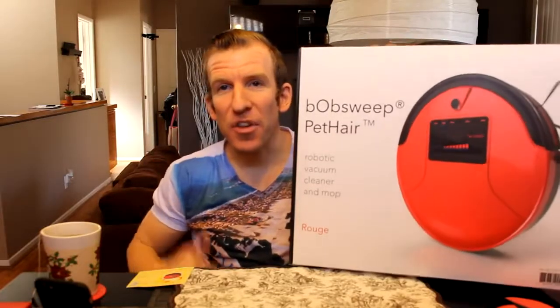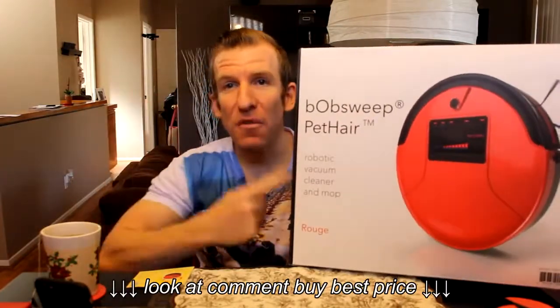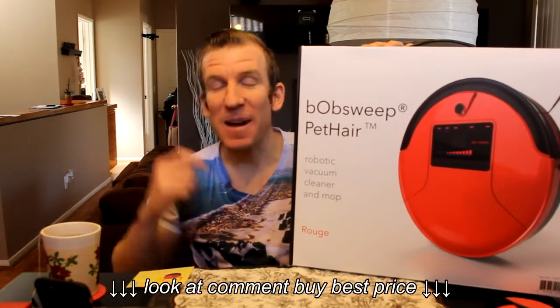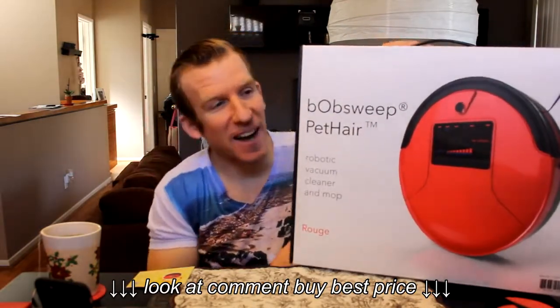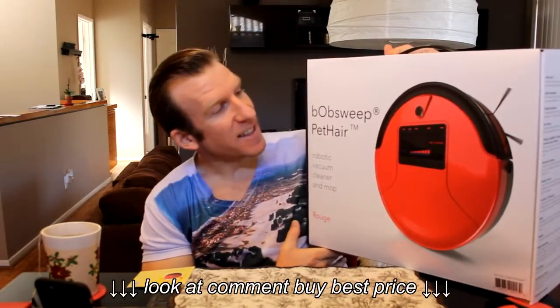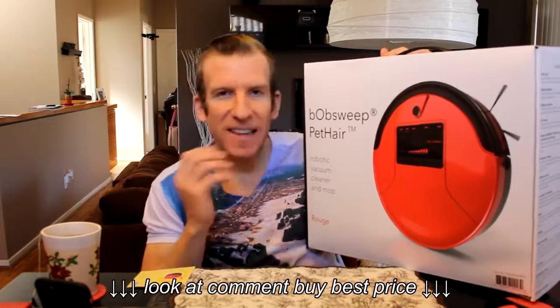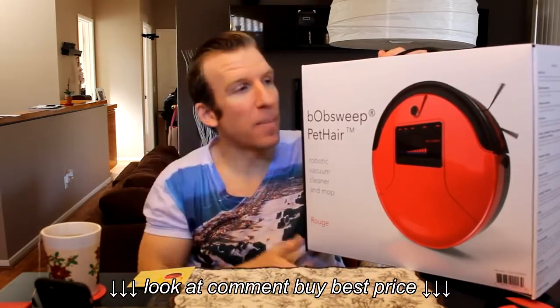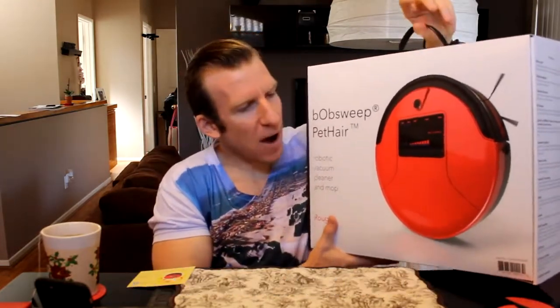Hey, what's going on guys, Chris back with you with another unboxing and review video. Take a look at this — I am super excited about this one right here. This is the Bob Sweep, and this is a robotic vacuum. We're going to get into all the details and show you what this thing can do. It just arrived and I'm super pumped about it.